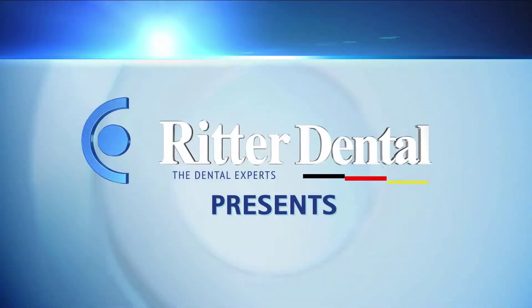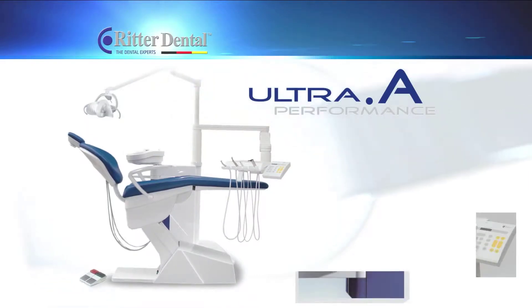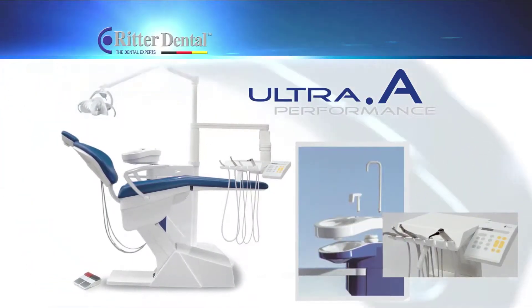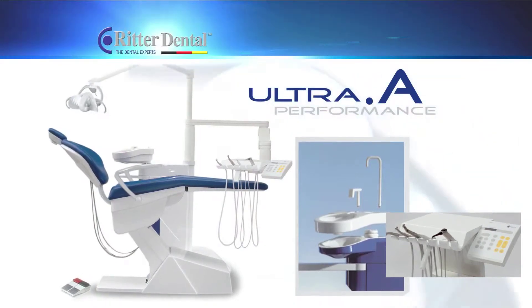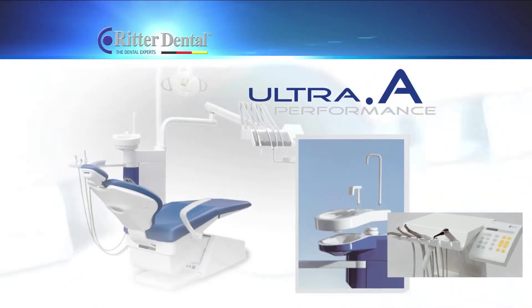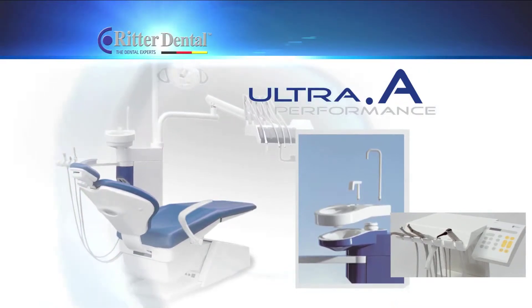Ritter Dental USA presents the German-engineered and German-made Ritter Ultra Performance A Dental Unit. The Ritter Ultra Performance A Dental Unit remains one of the best-selling dental units on the market due to its advanced technology, modern design, and consistent reliability.